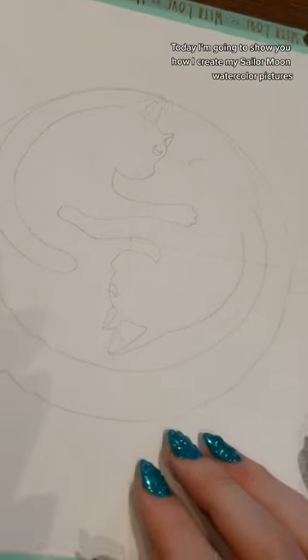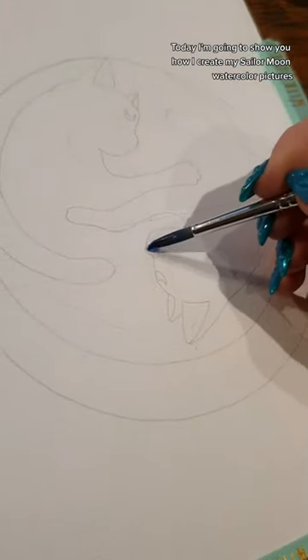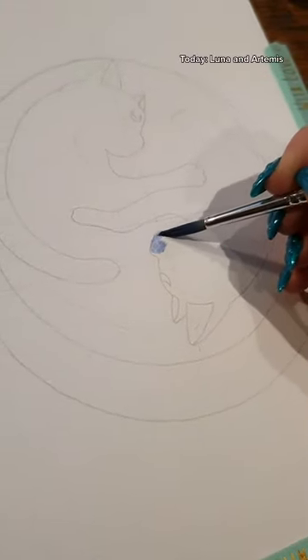Hello sexy people! Today I'm gonna show you how I create my Sailor Moon watercolor pictures. Today Luna and Artemis.